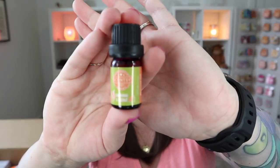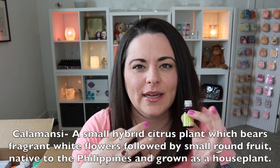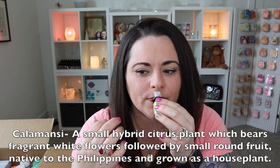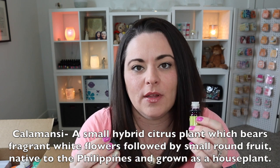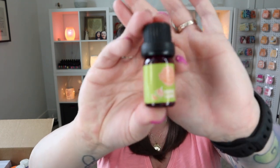Next, let's go Calamansi — I know I butchered this when I was sharing the summer collection with you. Calamansi and Coconut. I have no idea what Calamansi smells like; that's why I can't even pronounce it. But this is good — I get some citrus, Calamansi must be like a citrus because this gives me lime vibes. Lime and Coconut — I smell lime and coconut and I really like it. Really, really nice.